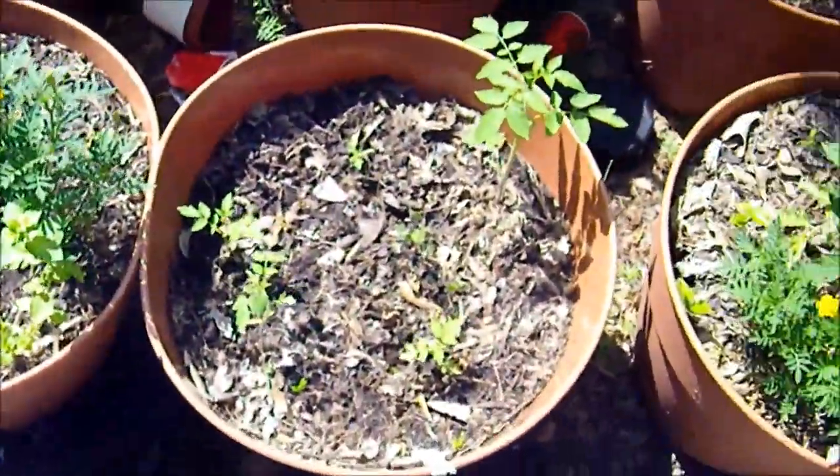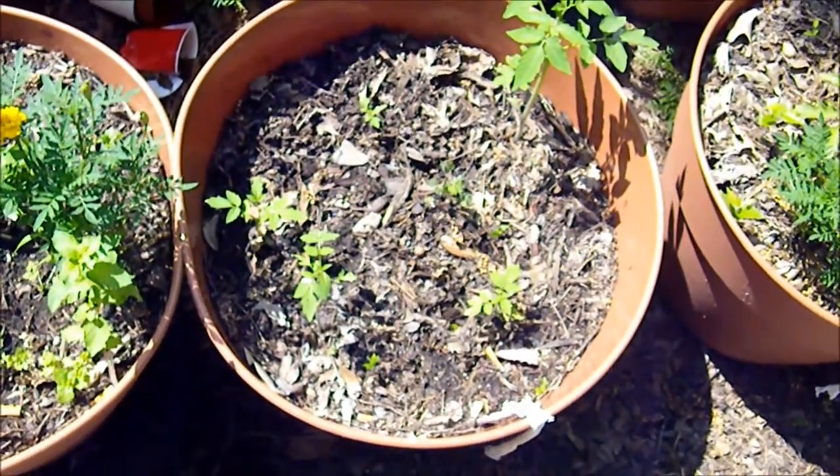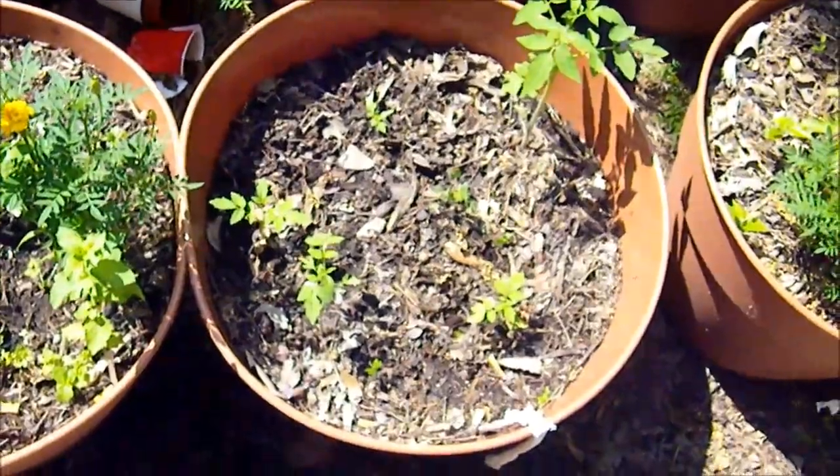And here, I planted these kind of late. These are an heirloom Italian variety, cherry tomato. Oh, you're just a hoverfly. Hello, hoverfly.